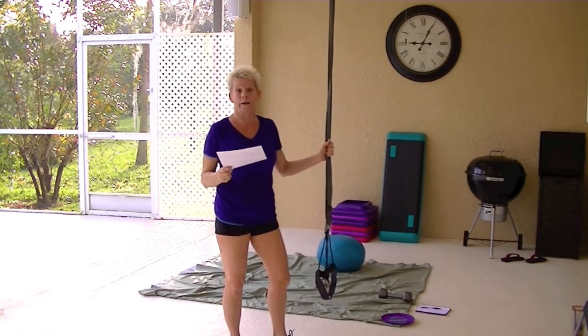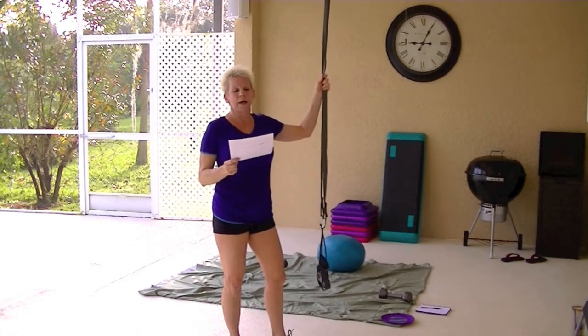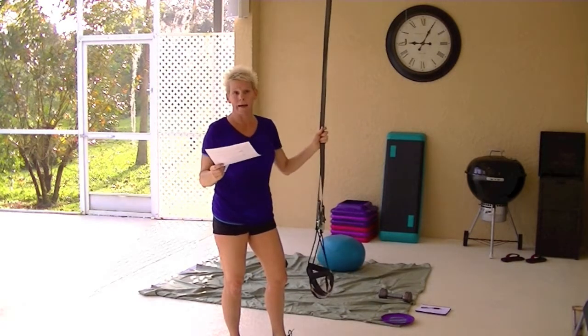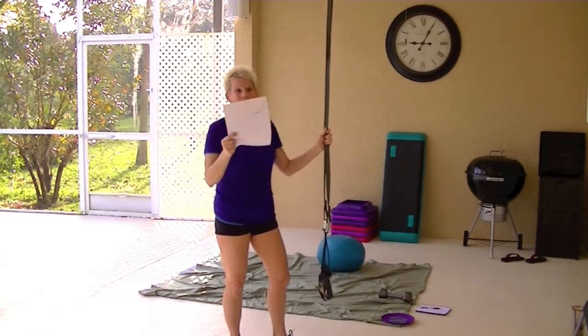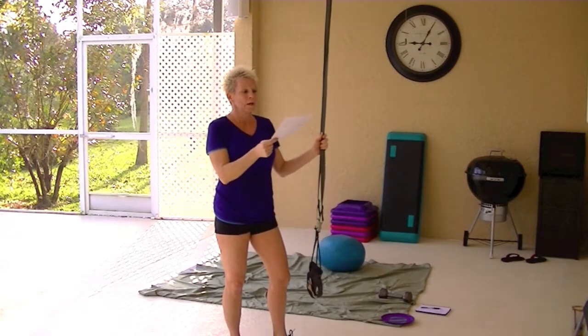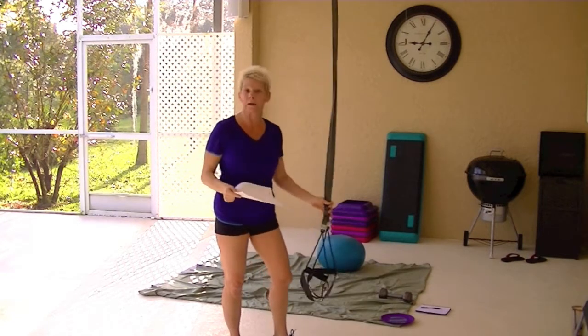I broke it down to tell you what each one comes with. All three of them — my WOSS and both of the TRX — there's another one, the TRX Home, it's $199, but it's very basic. It's even one step down from the WOSS, I would think, other than the handles.